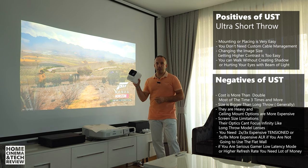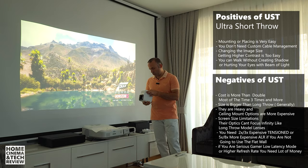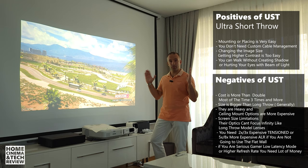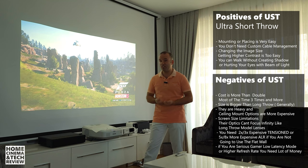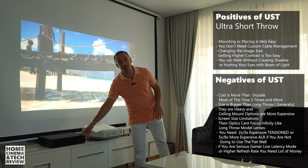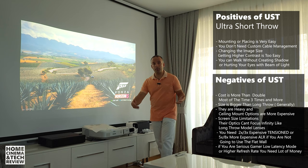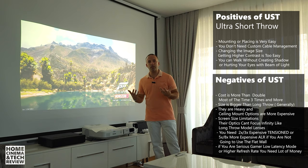You can buy compact long throw projectors if you have a dark room. Right now I create 100 to 120 inches with this small Wanbo T2 Max — about $400 to $450 at 450 lumens LED — in my bedroom and I'm happy with the results. I'm not a competitive gamer most of the time, so I can live with the latency. When I play FIFA, the players moving and the grass becomes a single blurred color — this device has a lot of latency, so it's not a gaming projector.